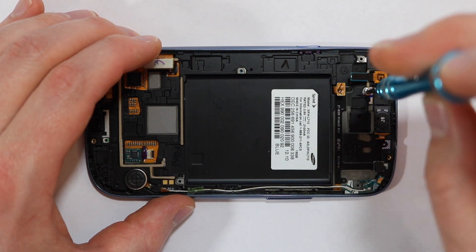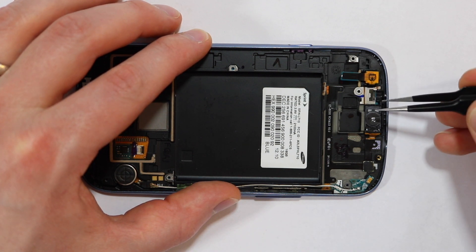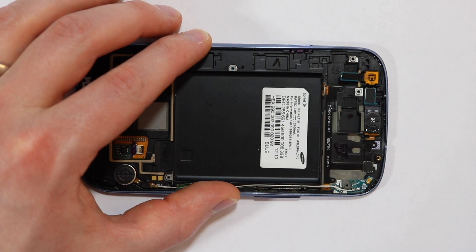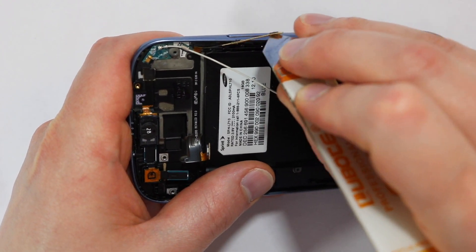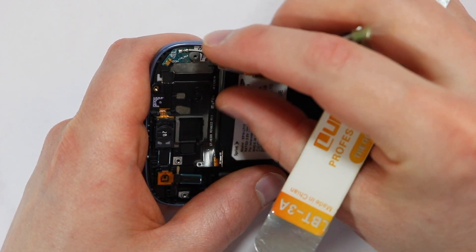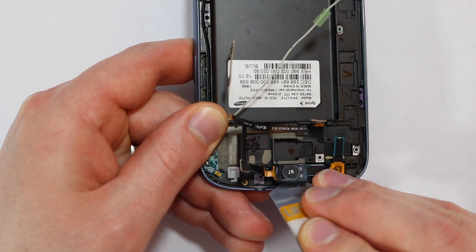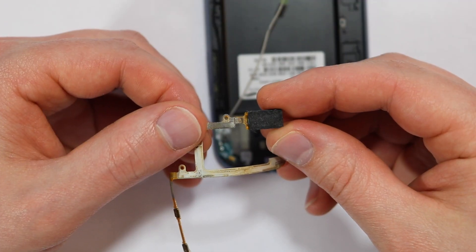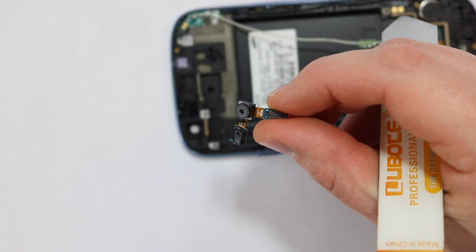Remove the screw and the bracket holding down the front facing camera. Gently pry up the volume buttons from the frame. Now you can pull up the rest of the ribbon cable, which is also attached to the ear speaker. Pop off the front facing camera, which also has the proximity sensor connected to it.